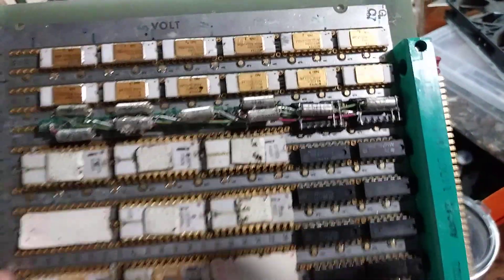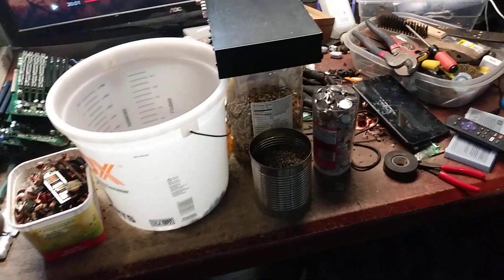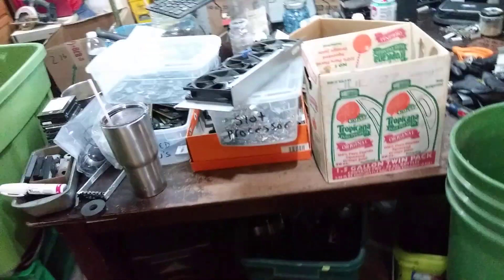I still got this pretty old board here, gotta do something with that. I started cleaning this but I can actually walk over here to this table now. I want to use that table. Here's another one of those bad boys — it's got some pretties, some little gold pins on it.